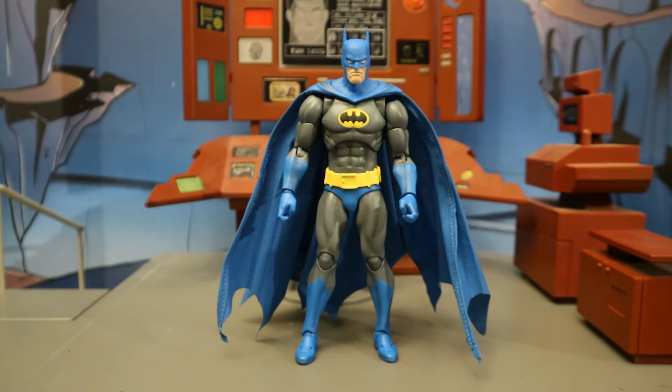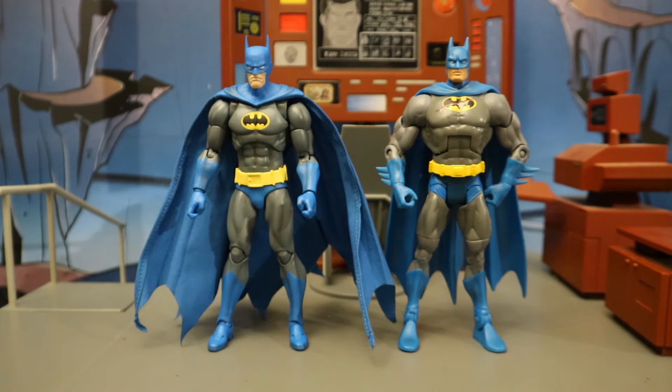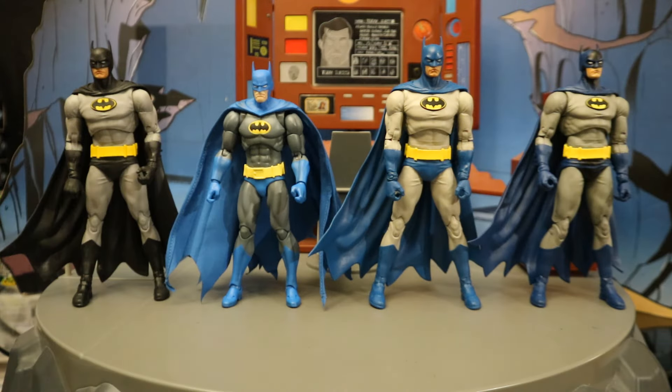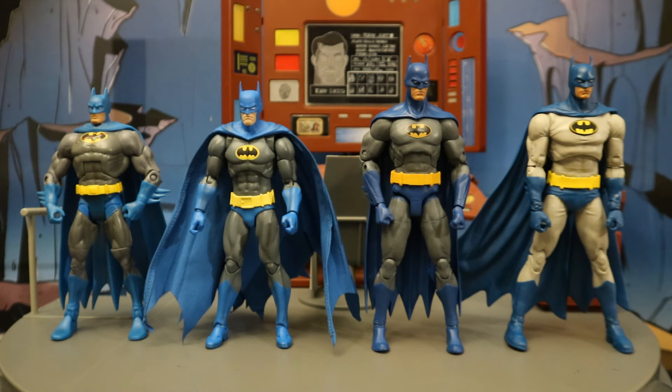Now let's check them out next to some other action figures, starting with other Nightfall Batman figures. Here's the Mafex Nightfall Batman next to Mattel's DC Universe Classics Nightfall Batman, then the DC Direct/DC Collectibles DC Essentials Nightfall Batman, and next to the McFarlane DC Multiverse Nightfall Batman — of which they made three: the Black and Gray version, the Blue and Gray version, and the best version, the San Diego Comic Con version. There is a fourth McFarlane one coming — the Battle Damage version in the Nightfall Batman vs. Bane two-pack, which looks like an awesome figure. Seems like all the companies want to make Azrael from Nightfall, but these are specifically the Bruce Wayne Batman figures.